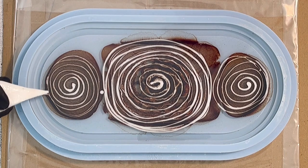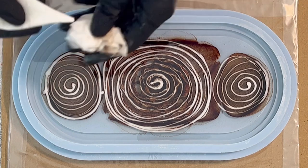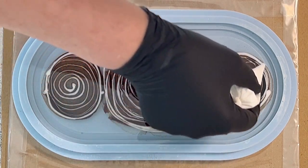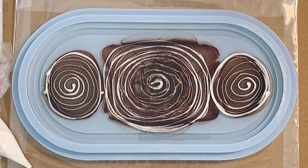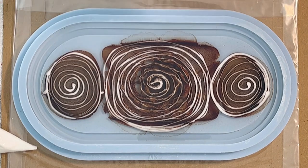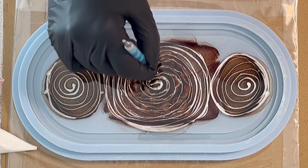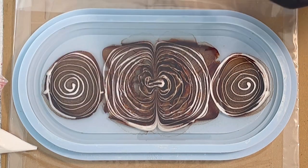Actually this pour is inspired by Sandra Rette. She has done in the M-size trinket tray a wonderful pour. I will link this into my description box and if you want to watch it just feel free. It's in German language but you can always see what she's doing, and her result was so awesome - it really inspired me to give it a try as well.